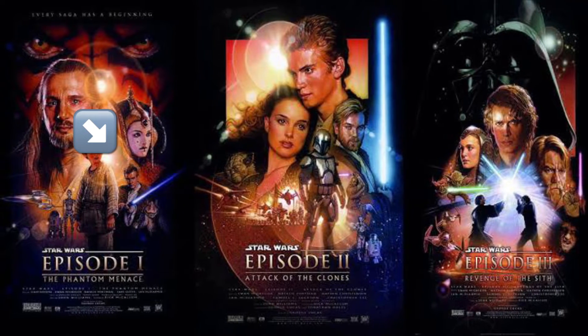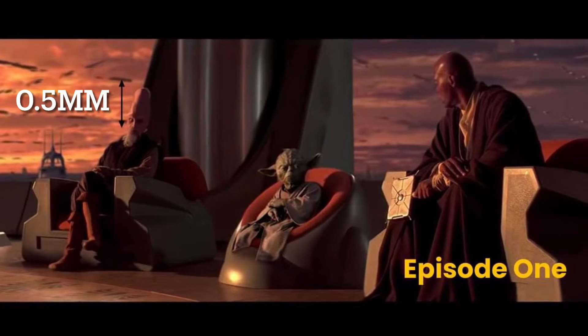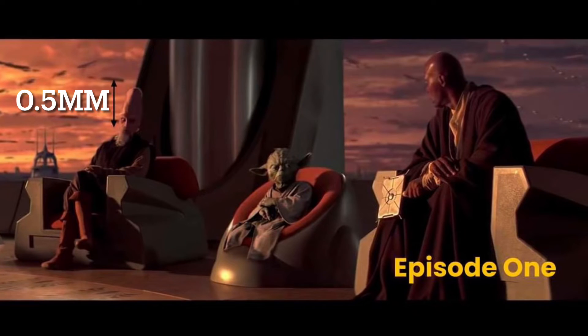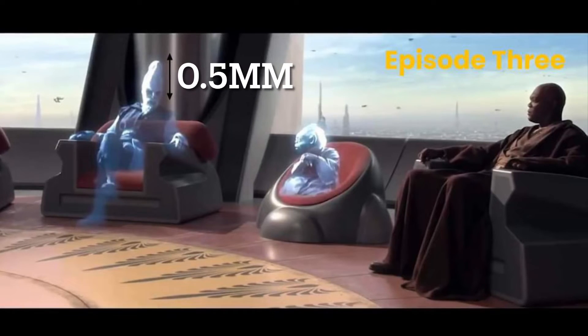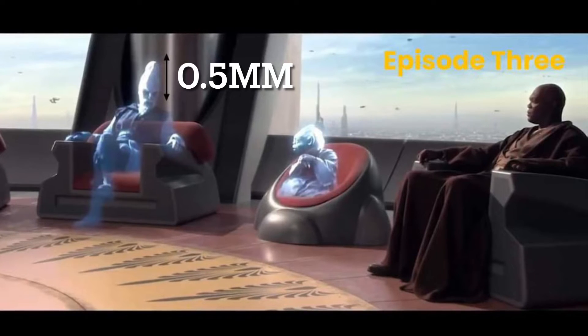Now let us compare Episode 1 and 3 images of the same scale. In this Episode 1 shot, Master Mundi's forehead measures at 0.5mm. In this Episode 3 shot of the same scale — but hologram — the forehead measures at exactly 0.5mm too. This is all very interesting.